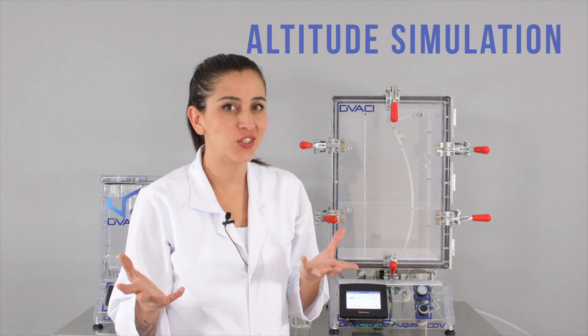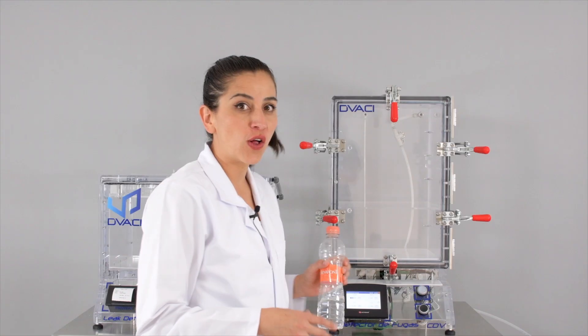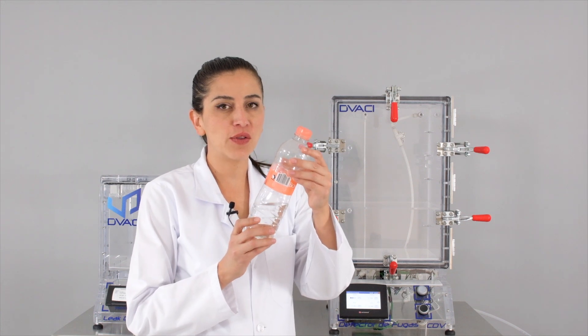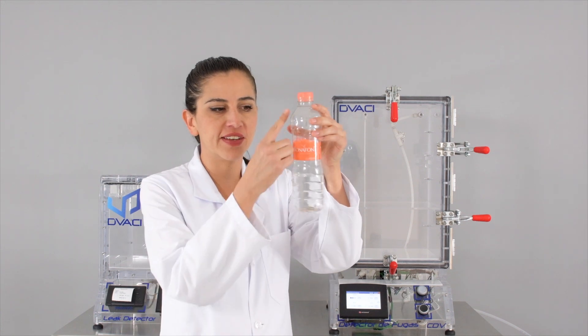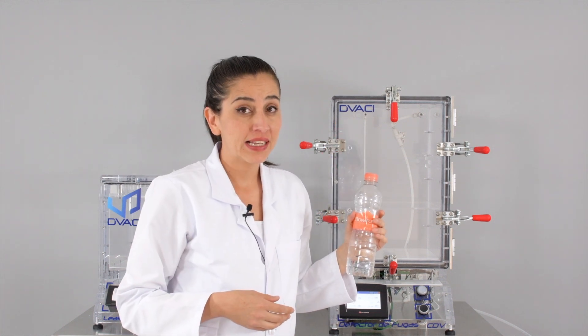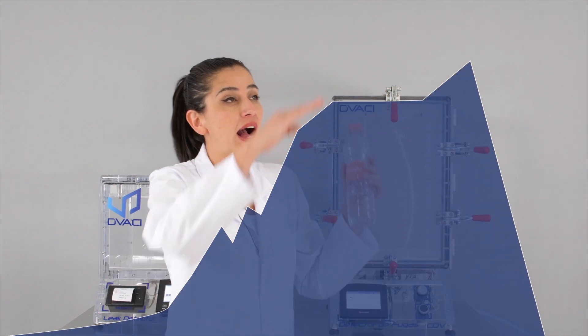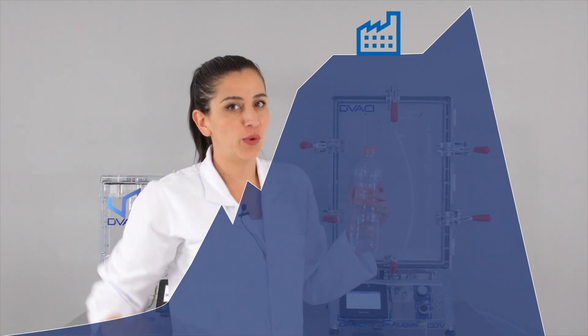Today we're going to show you how different products react to altitude simulation tests. First, we are going to see how this water bottle, which is half-filled, reacts inside a chamber with positive pressure simulating a change in altitude from a higher elevation to a lower one.